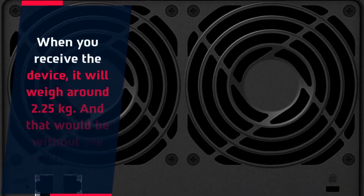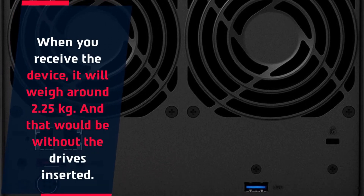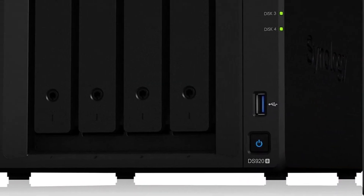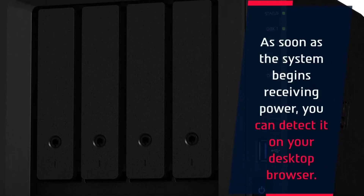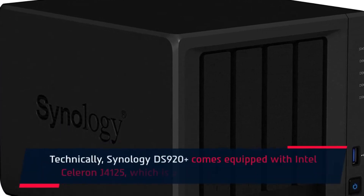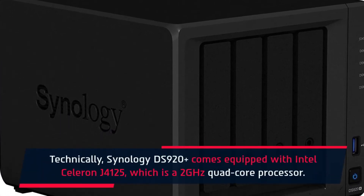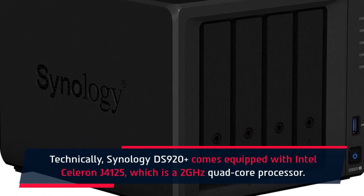When you receive the device, it will weigh around 2.25 kilograms, and that would be without the drives inserted. As soon as the system begins receiving power, you can detect it on your desktop browser. Technically, the Synology DS920 Plus comes equipped with an Intel Celeron J4125, which is a 2 GHz quad-core processor.